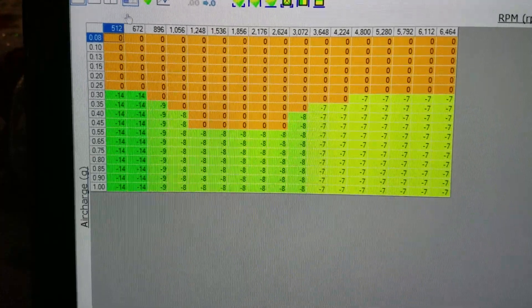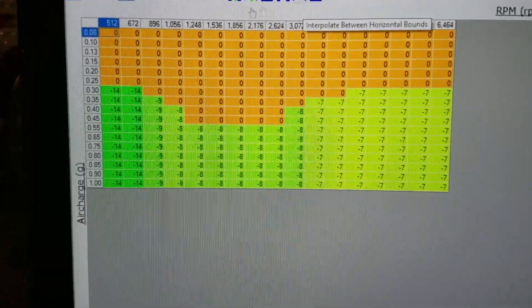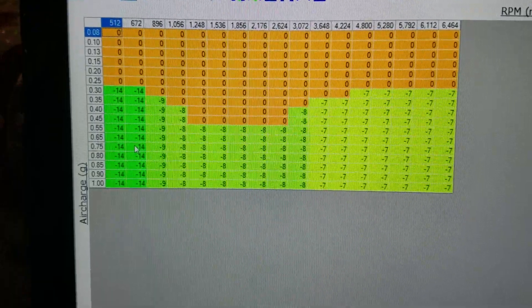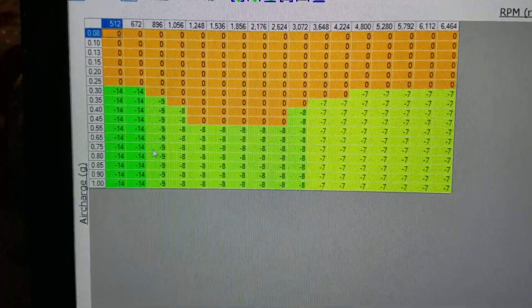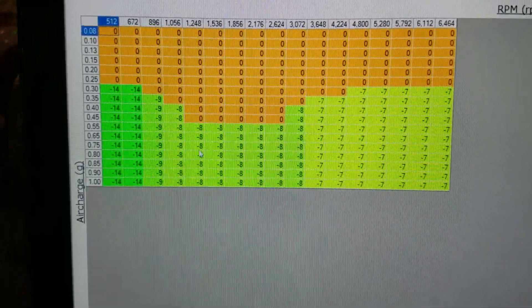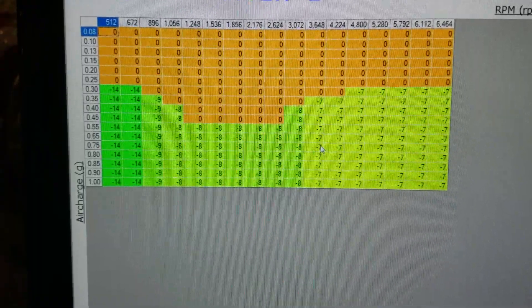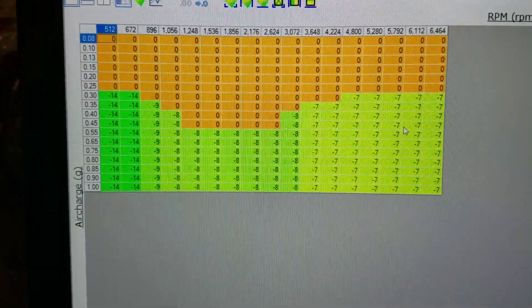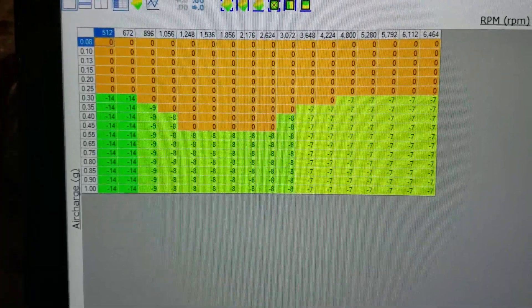As the RPM comes across, you can see they've got the timing at negative 14, negative 9, negative 8, negative 7 — pulling pretty aggressively on the timing.